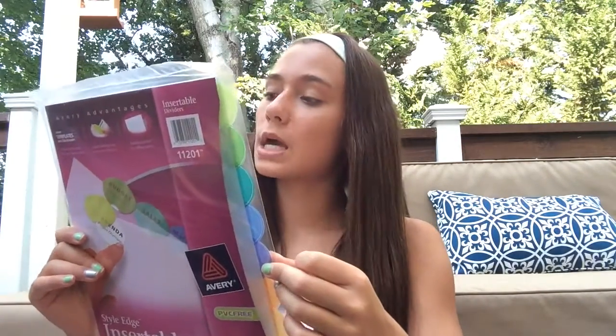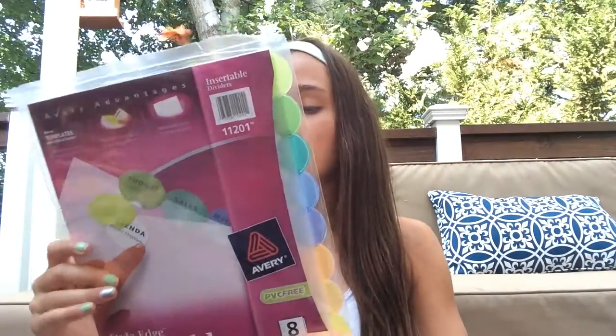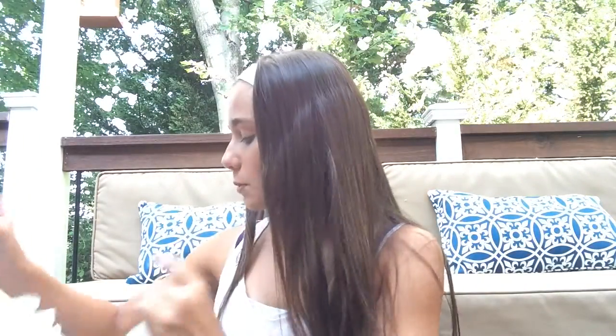And then I got some tabs. I only got one pack of tabs because I only have eight classes and there's eight tabs in this. Why waste money buying two when you think you're only going to be using one? And then I just got some college-ruled, three-holed paper.